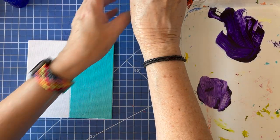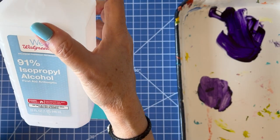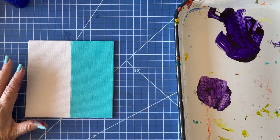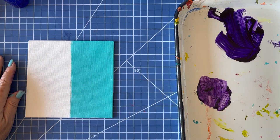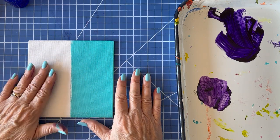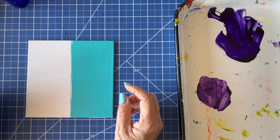Today we are going to play with isopropyl alcohol — I usually use the 91%. It breaks down acrylic polymer, so what we're going to do is drop it on top of wet acrylic. I've painted this side with teal and this side is plain gesso, and we're going to see how it reacts.